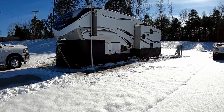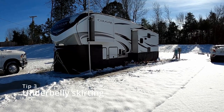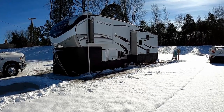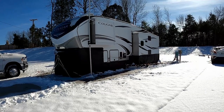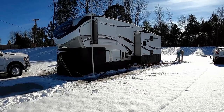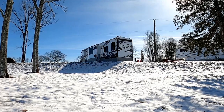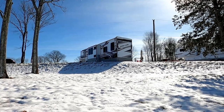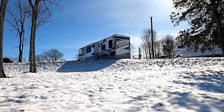Another tip for helping keep the rig warm is skirting around the bottom. There are companies that make custom-fit skirts, or a lot of people will do a DIY version using foam board insulation from a hardware store, cutting pieces to fit. Anything to keep that wind from getting underneath helps. Sometimes people will also put a light bulb or a small heater under there to help keep the underbelly a little bit warmer.